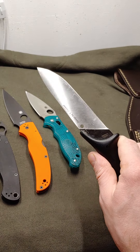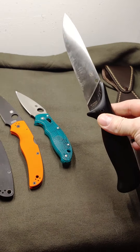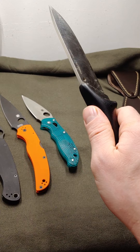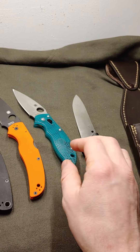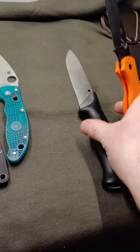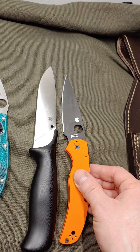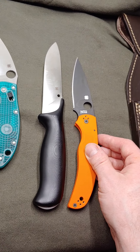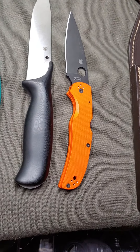Who doesn't want a giant chunk of 20CV with some nice molded custom G10 handles? Just for comparison — comparing the Zoomer to the Native Chief — the Native Chief is giant. If you've ever handled the Native Chief, that is just a big piece.